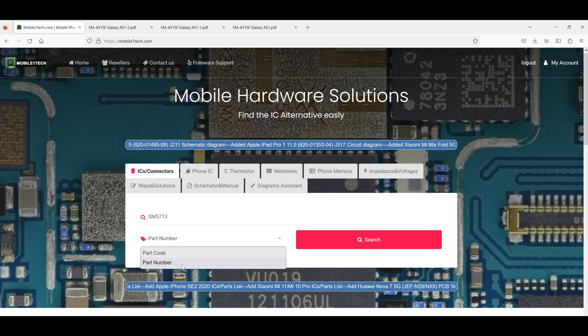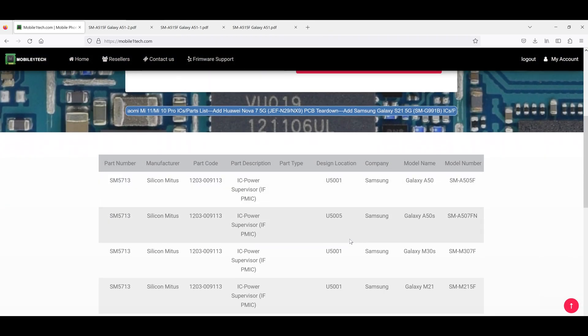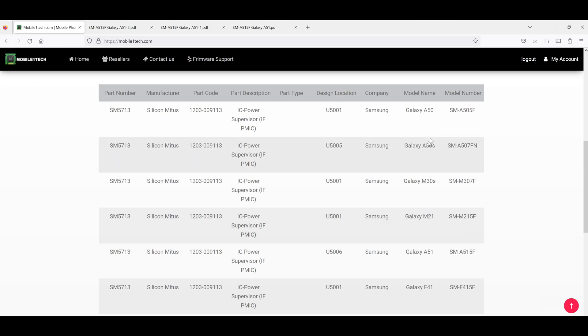Just note down the numbers of the circuit and that's it. In less than 3 seconds, we have all the compatible models. I have some of these models in our workshop.